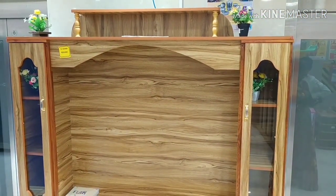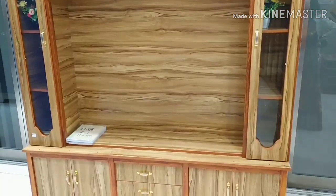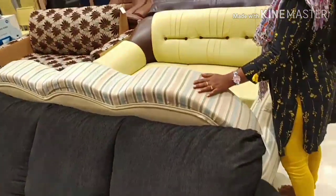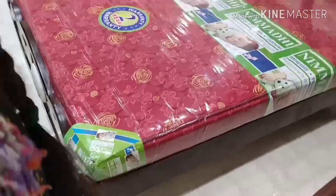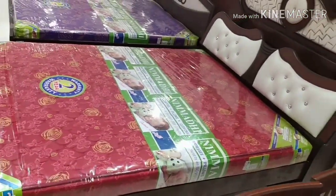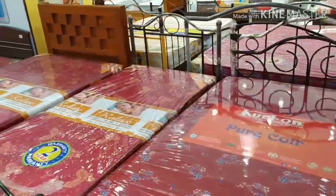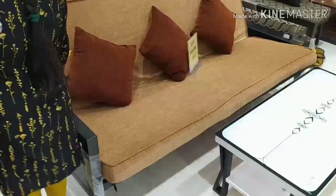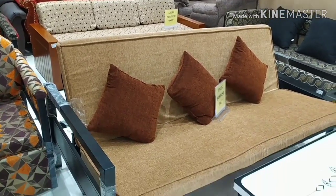There is a TV stand. You can convert the sofa into a bed in the middle.